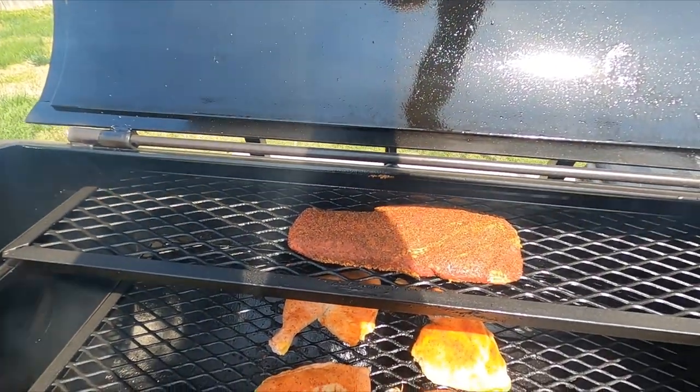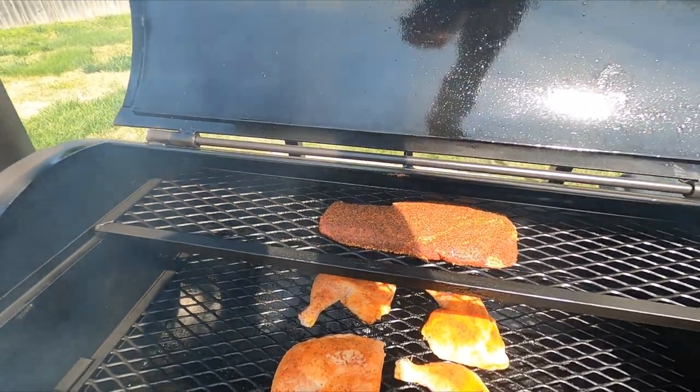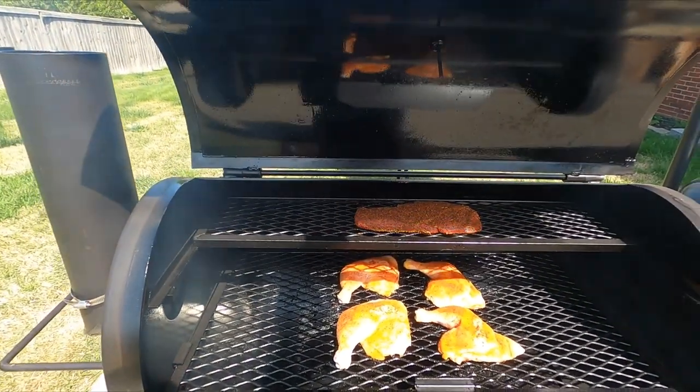That flat iron - that True Grit seasoning looks really good on it. I let it soak in for a few hours. Looks good. Alright, we're going to shut her down and let her get to cooking.